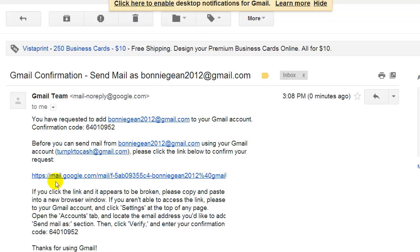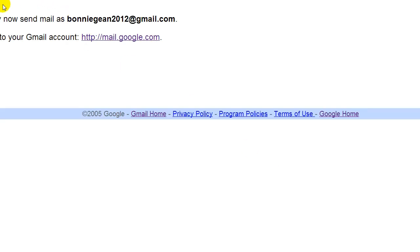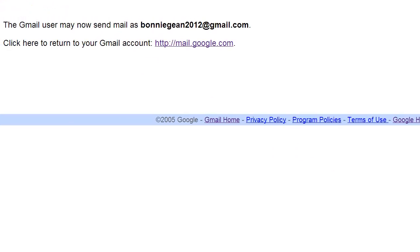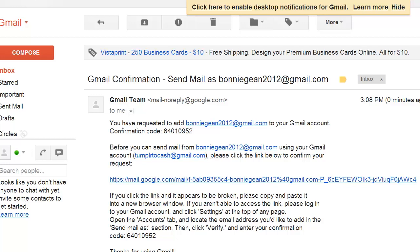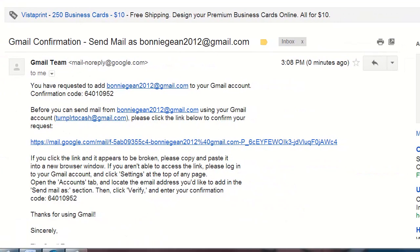Open the email and look for the verification link and click it. Then you'll get a confirmation success message. So now we can send mail as Bonnie Jean. Now what we need to do is stay in this account, close that screen and go back. You want to stay inside your secondary account.